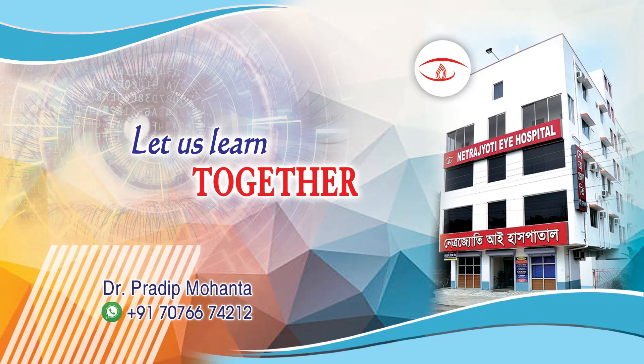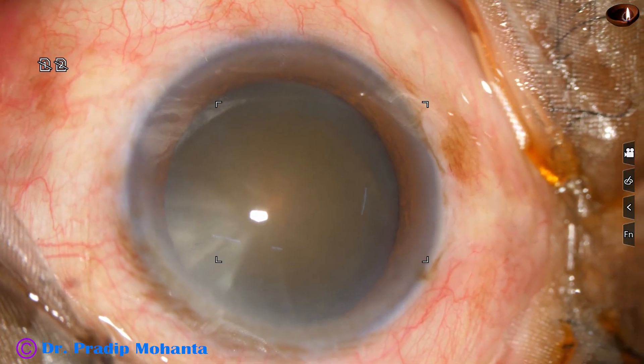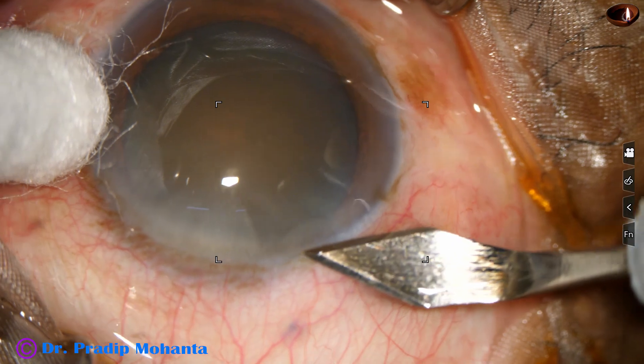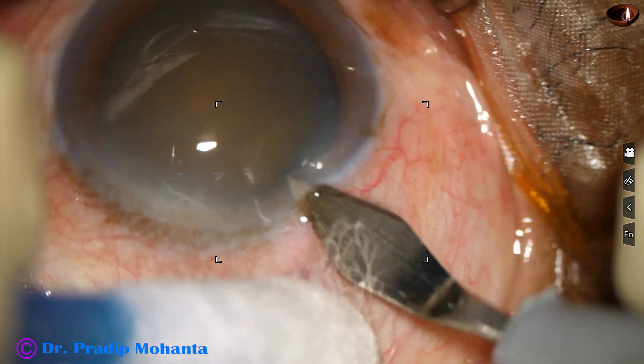Friends, welcome to my workplace at Ranaghat, West Bengal, India. This is a hard cataract. Nuclear sclerosis is about grade 4. Let us observe this surgery.